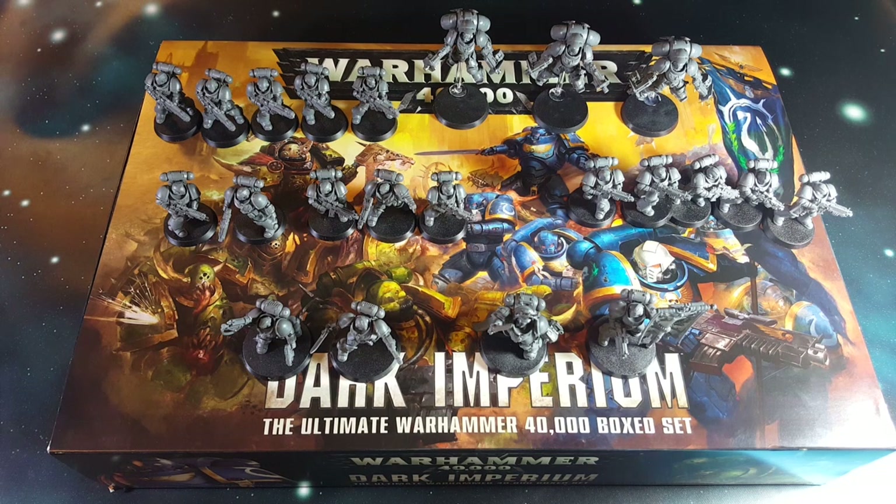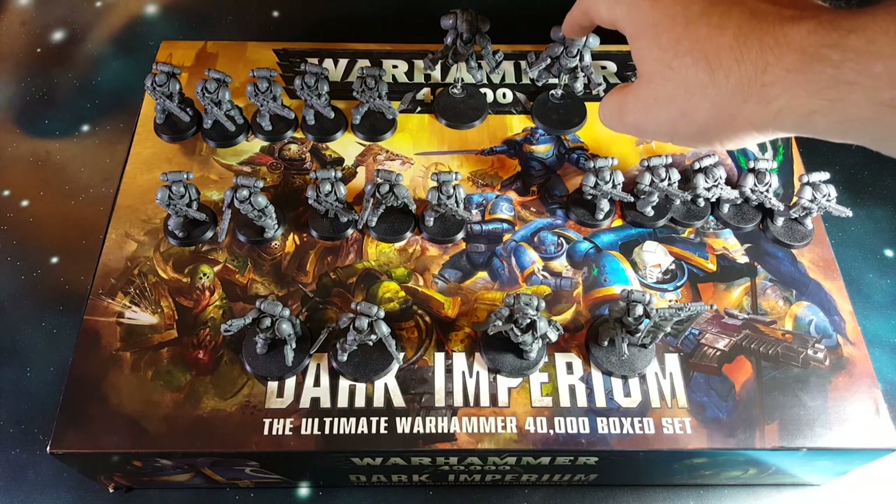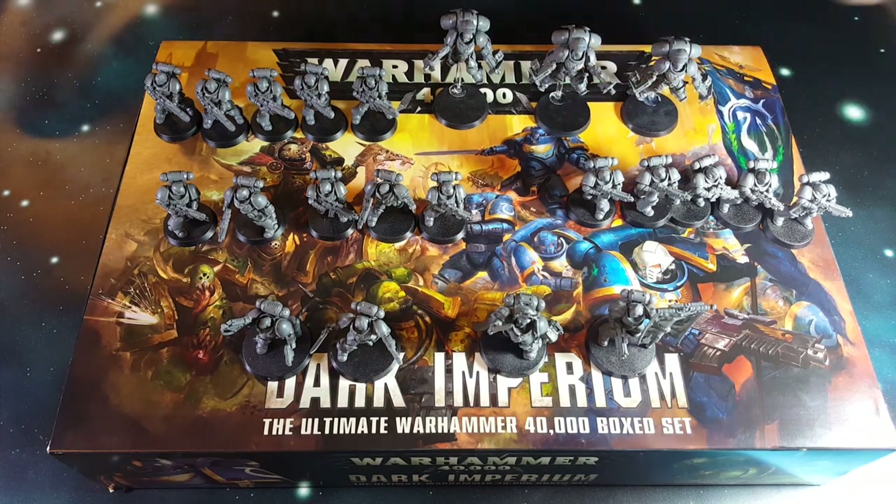These took me about an hour and a half last night to put together. Didn't do anything particularly fancy with them, just assembled them straight according to the instructions. Done some of the tidying up work, there's still a little bit of mould line removal to be done. They went together really, really easily, didn't have any problems with them really, apart from some of the connection points for their flying bases.